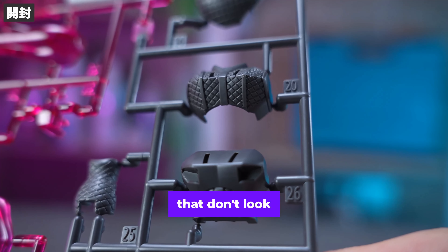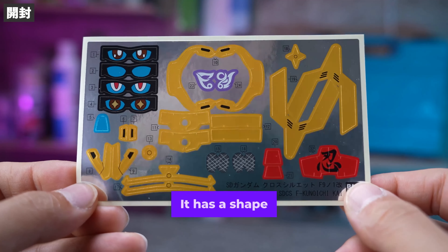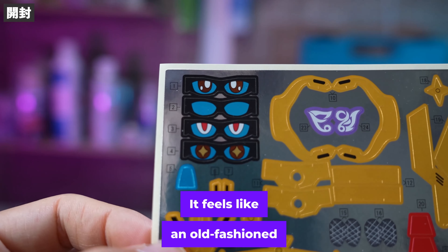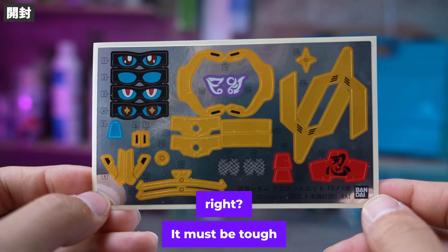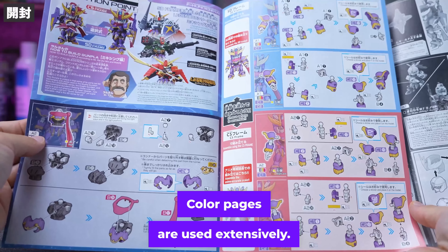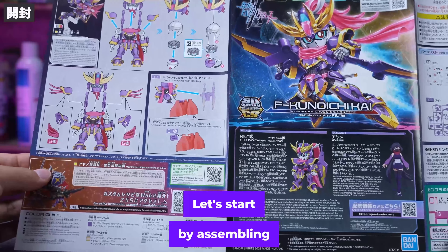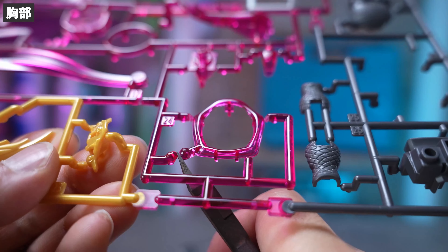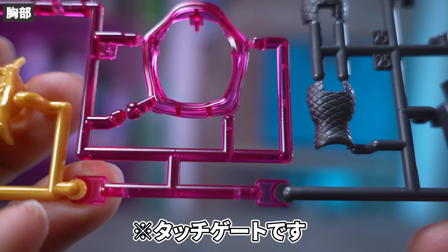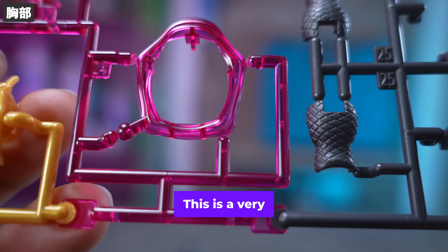There are quite a lot of stickers, and the gold part has a shape that almost compensates for it with a sticker. The second sticker is a selection formula — it feels like an old-fashioned SD. It must be tough for the person painting this. The best part is the instruction manual; colour pages are used extensively and it was really easy to see. Let's start by assembling the chest. I realised after cutting that the gate is really close to the parts — the gate marks will be clean. They say it saves you the trouble of cutting twice. This is a very nice specification.